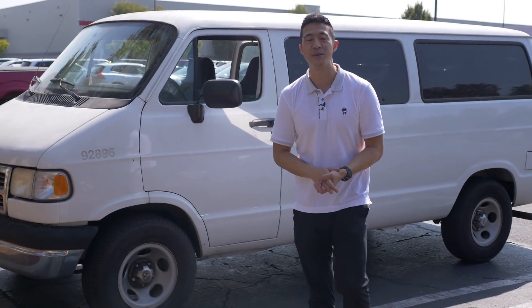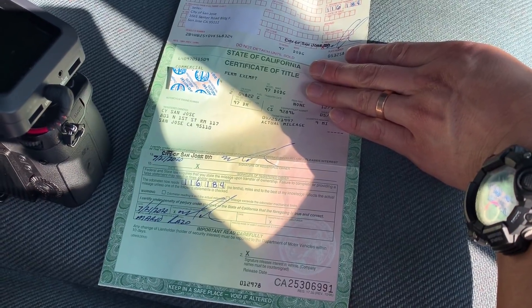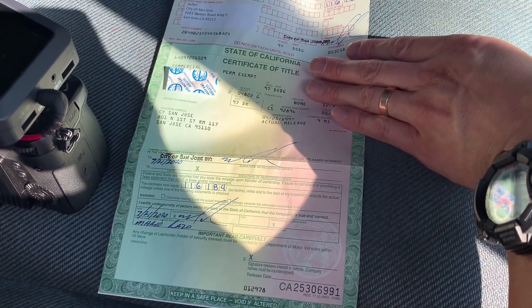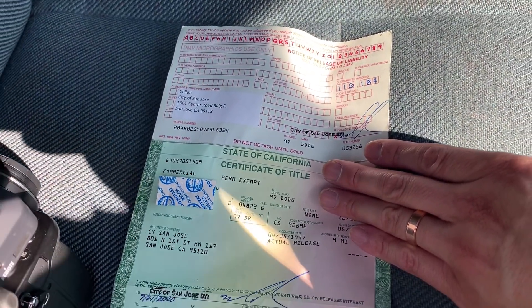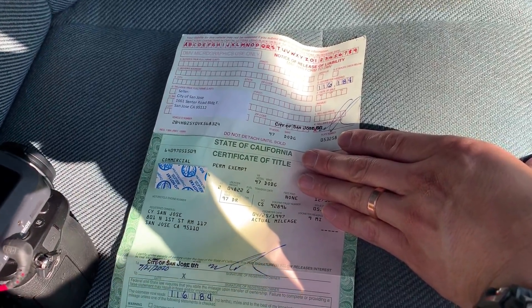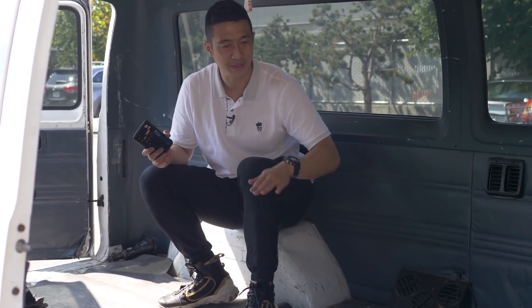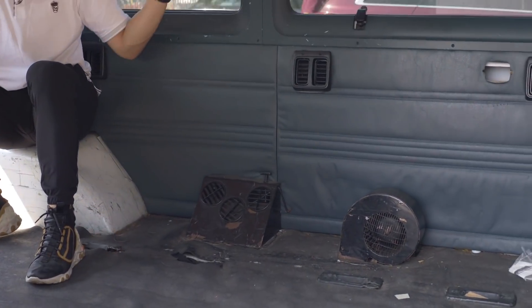Smash the like button and consider subscribing. This is a 97 Dodge wagon — here's me getting it from the city of San Jose. It has 116 thousand miles and it was just under 600 bucks, so I'm pretty excited about this find. We're in the van right now and there are a few things that concern me for converting this into van life: one is bedding, there's no power or bedding yet. Maybe build a platform with storage underneath and a workspace above.